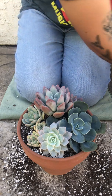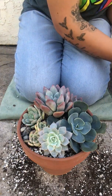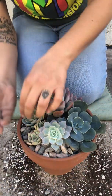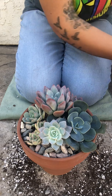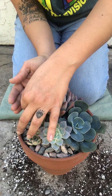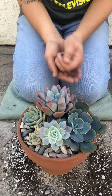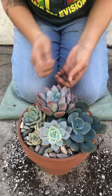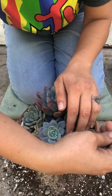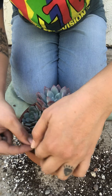Next I'm gonna go for my stones. I'm gonna try and pick out the super big ones — don't want super big stones in there. It's fine, it's fine. I'm trying not to bury these plants in the stones.